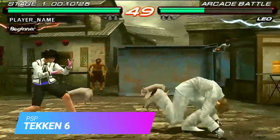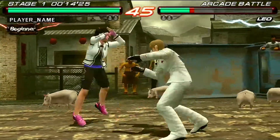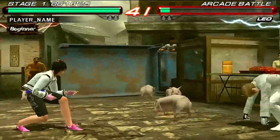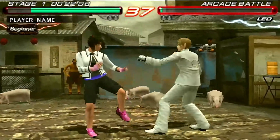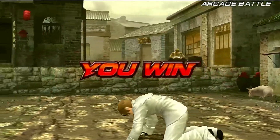Tekken 64 on PSP does show a lot of issues regarding the frame rate. However, this can be largely mitigated by turning on frame skip set to one, which lowers the FPS from 60 down to 30. But as you can see, it is completely playable and still enjoyable in this mode.